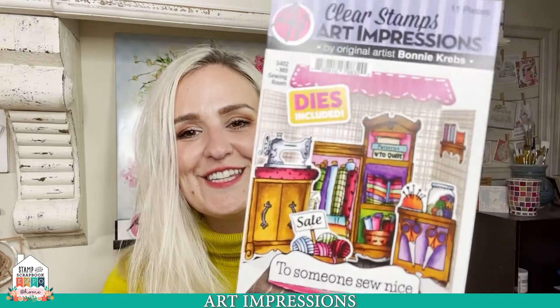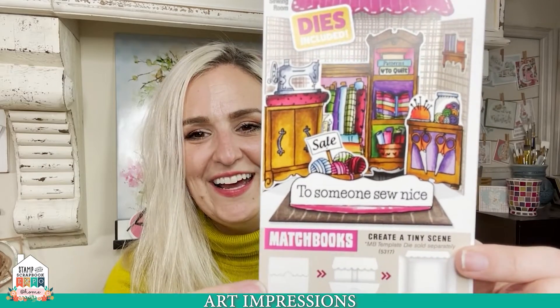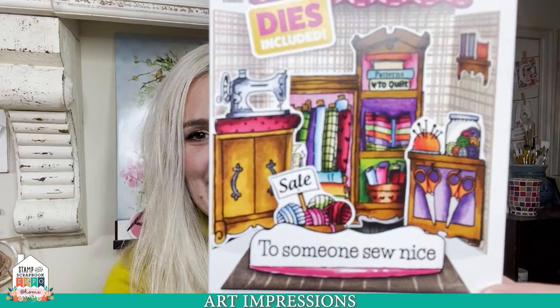Now I want to show you the other set. This one is the Sewing Room Set — SKU 5402 (the coffee one was SKU 5403). This one is the sewing room. How cute is this for all of you that love to sew or quilt? This one's definitely for you, or if you know somebody who loves to sew or quilt, definitely for them.